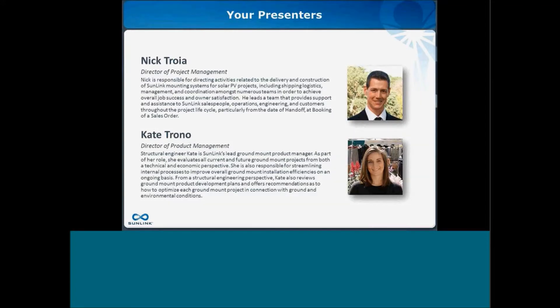With me today is Nick Troia. My name is Nick Troia. I am currently the Director of Project Management here at Sunlink. My background consists of a mixture of commercial construction project management and commercial and utility scale project management in the solar space, most recently here in the solar racking arena.